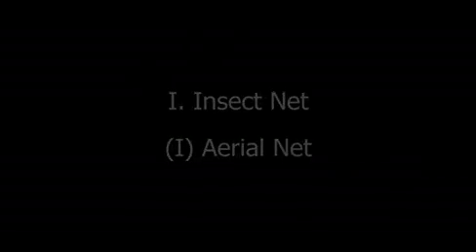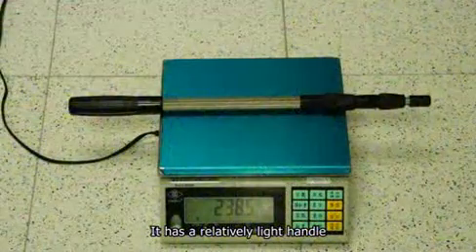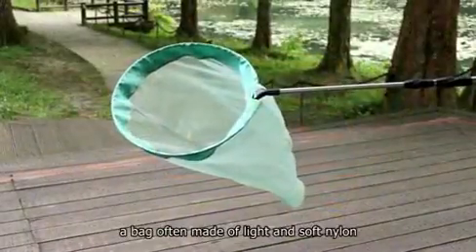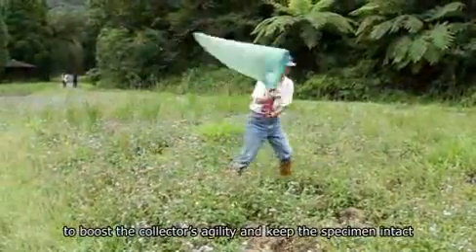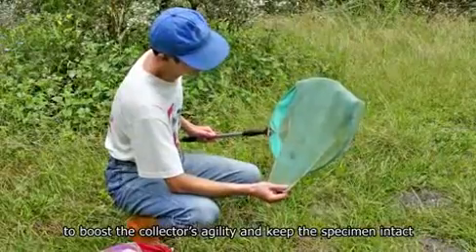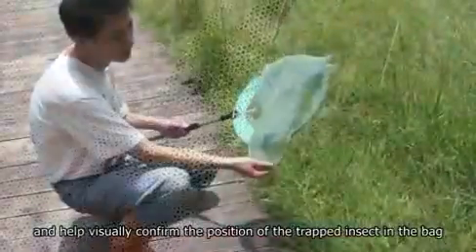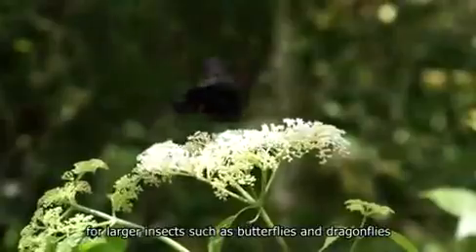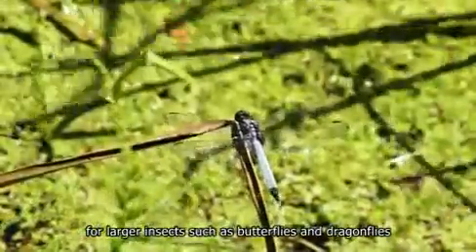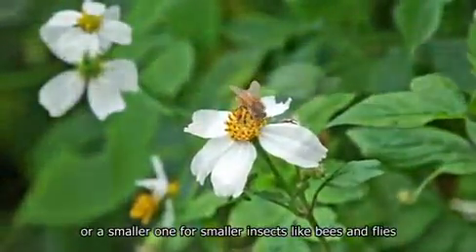Aerial net. An aerial net is used to collect flying or perched insects. It has a relatively light handle. A bag often made of light and soft nylon to boost the collector's agility and keep the specimen intact. A larger mesh size to reduce air resistance and help visually confirm the position of the trapped insect in the bag. And a stronger, larger rim for larger insects such as butterflies and dragonflies, or a smaller one for smaller insects like bees and flies.